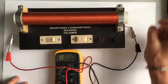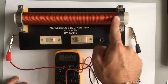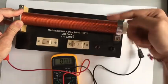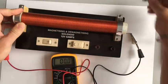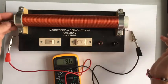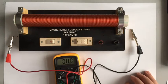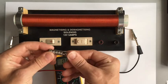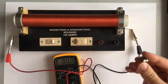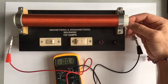Another way to increase the voltage produced is to have more turns on the coil. If I had another layer of wire coiled on top of this one, I would produce more voltage. Similarly, using a stronger magnet increases the voltage — if I use a weaker magnet, I get a smaller voltage.